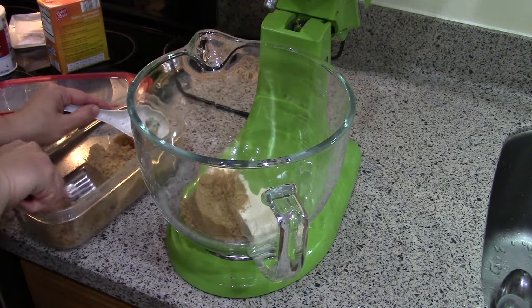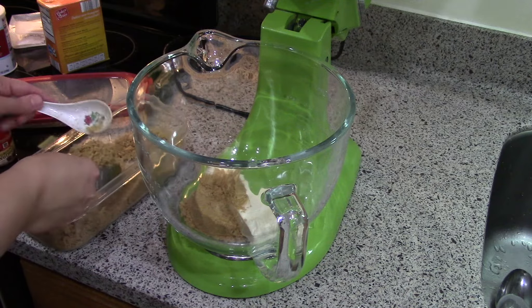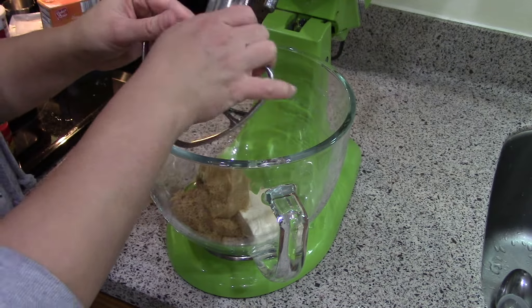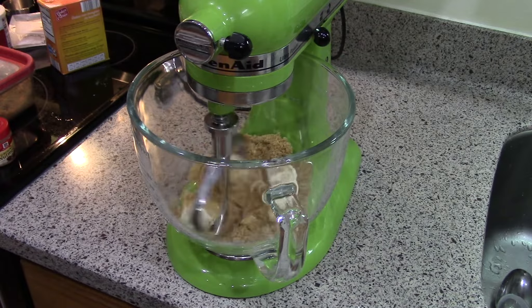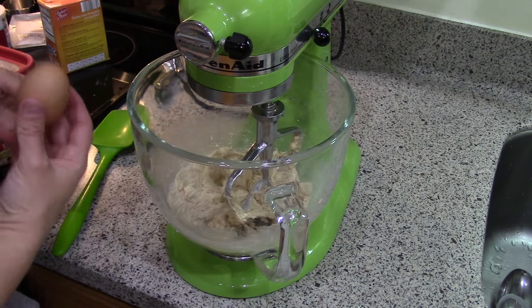To that I'm going to add brown sugar, and I'm going to cream those together with the paddle attachment. Then I'm going to add one egg.